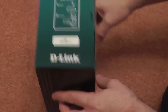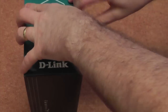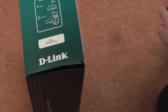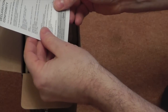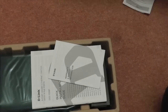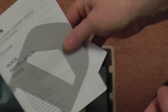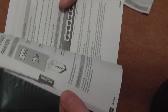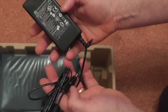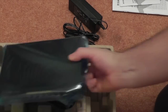Let's have a little look inside and see what we get. Standard contents — warranty and safety information and a quick installation guide which, to be quite honest, should just be throw a cable in and that's it. Let's check this out: the power adapter, standard type, and the switch itself.